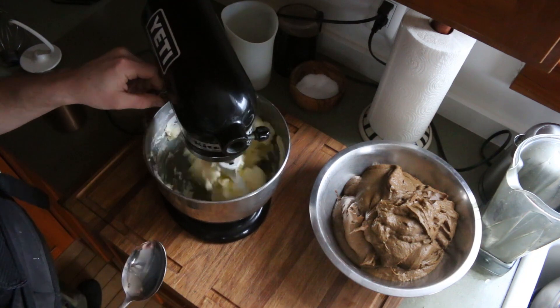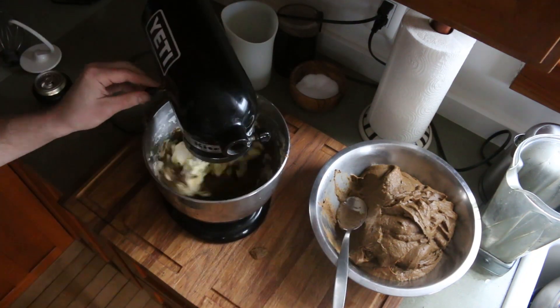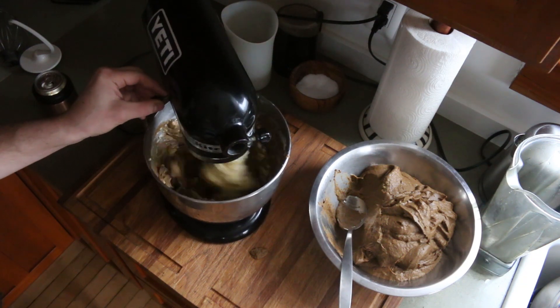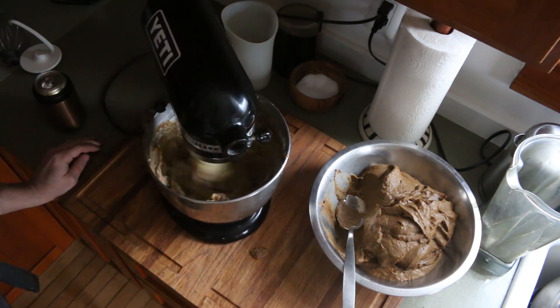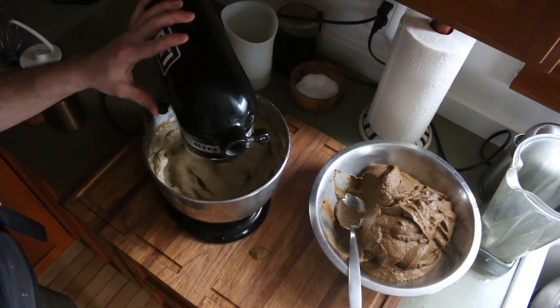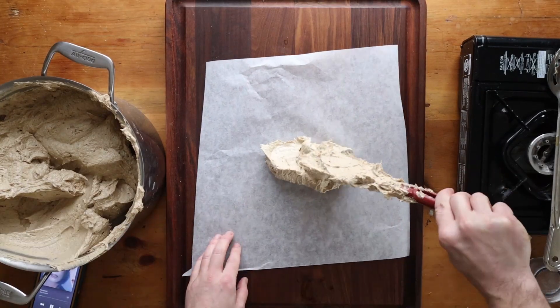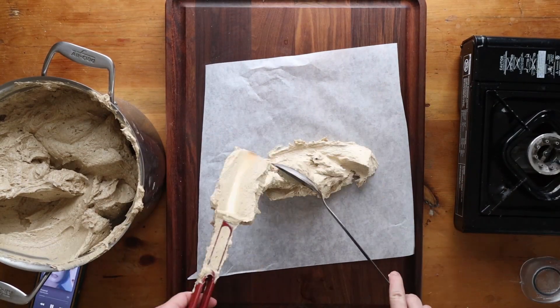Then take that mushroom puree and whip it into some soft butter. You want to use unsalted butter so you can control the salt. I'm going to add salt a number of times during the process, along with some fresh chopped thyme and rosemary — those are optional. The recipe on my website just calls for thyme, but like I said, this is flexible.